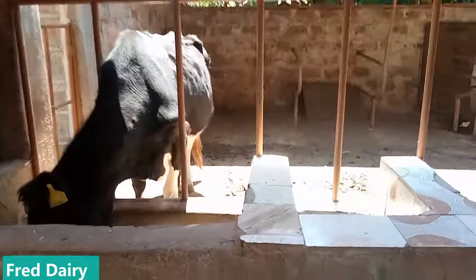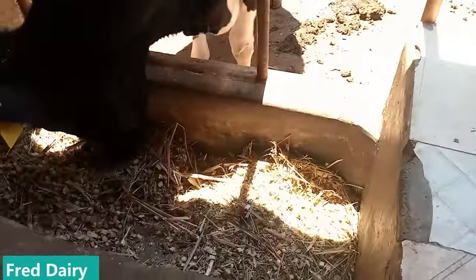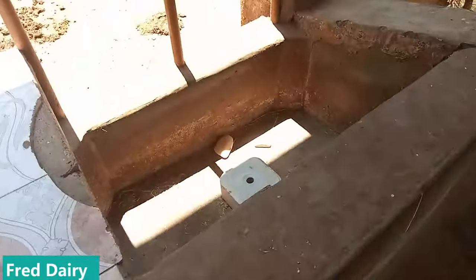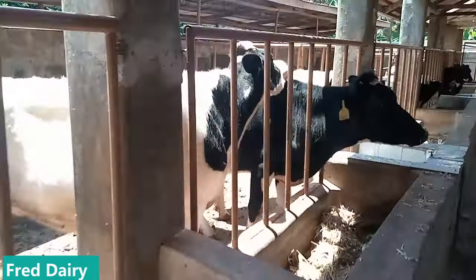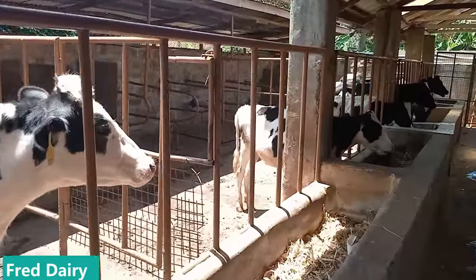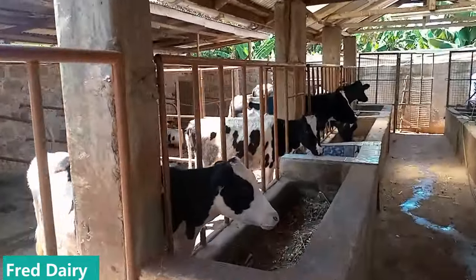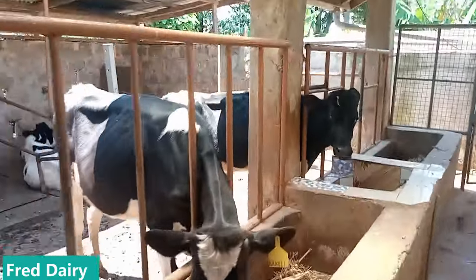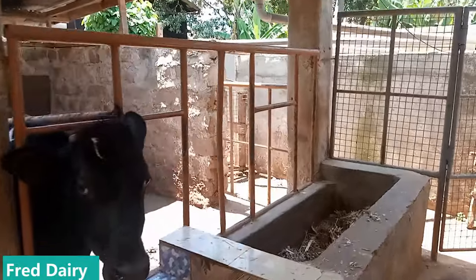What are you feeding your cows? This farmer is having a mix of super napier, silage, and Boma Rhodes — this is a good combination. It has fiber, it has protein, it has energy. And if you check everywhere in the cow shed, they have mineral lick blocks. Does your cow shed have mineral blocks?